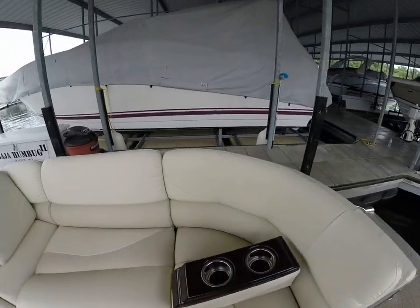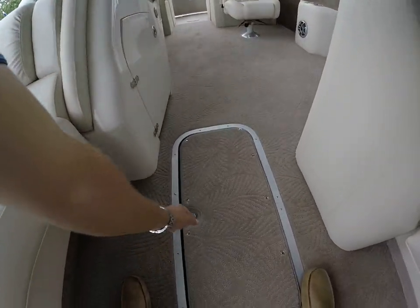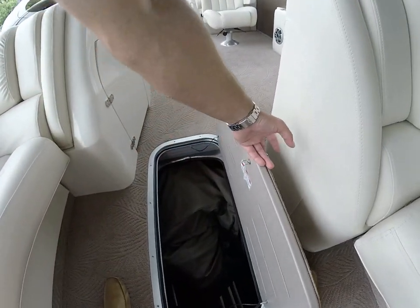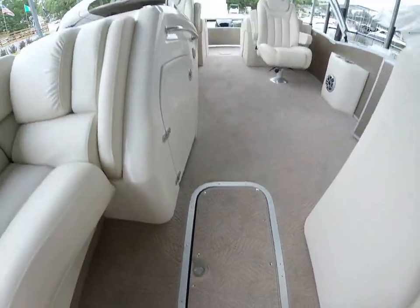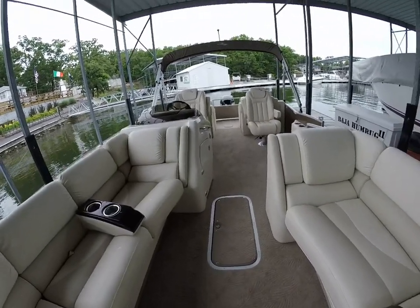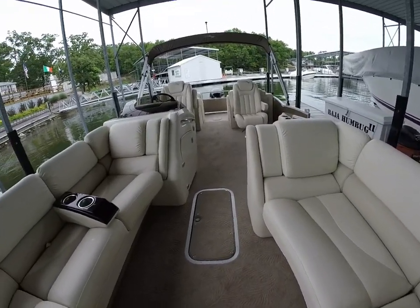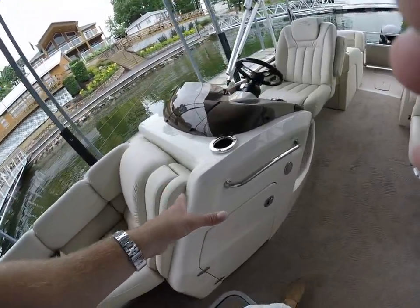All composite seating all the way throughout, as you're familiar with on Benningtons. We also have an additional upgraded feature — the in-floor ski stowage. As we can see down here we've got our mooring cover in the bottom, but a very, very big in-floor ski stowage. This boat does have the ESP performance package in addition to the Lake of the Ozarks rough water package.